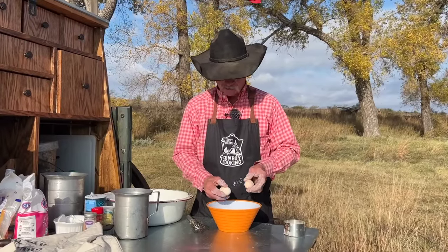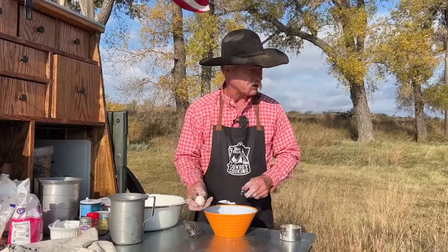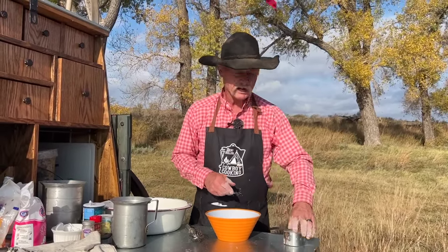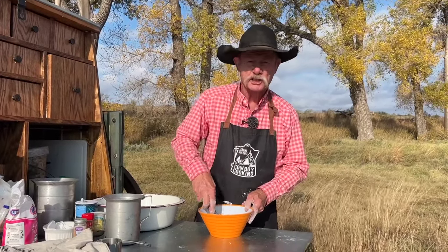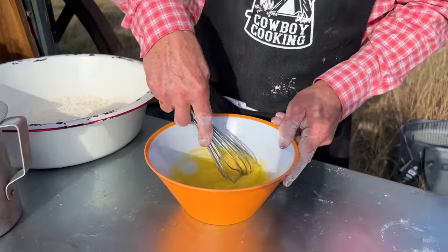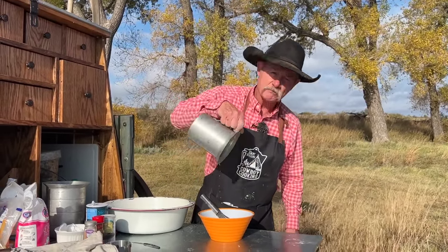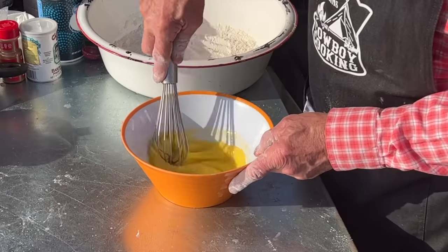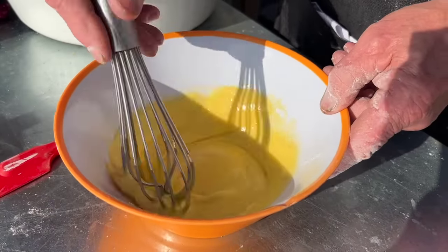It calls for two large eggs but the girls ain't got large eggs, so we're going to go with two mediums to make one large. Go ahead and put them in there. To that we're going to add three-fourths cup of sugar, then stir really really well till it is smooth and you can see them good yellers from them homemade chicken eggs. To that we're going to add some butter — melted, not hot — go ahead and stir that up. Just beat it with that whisk for about two minutes; it'll make everything lighter and smoother.